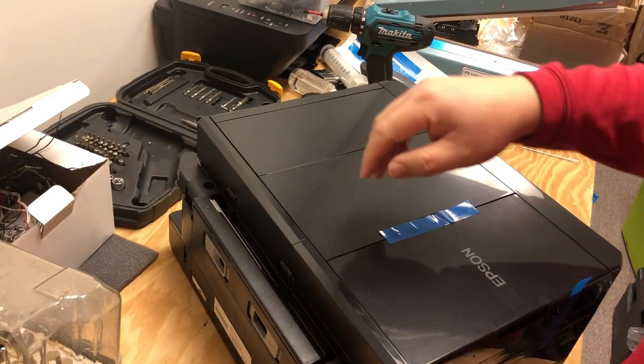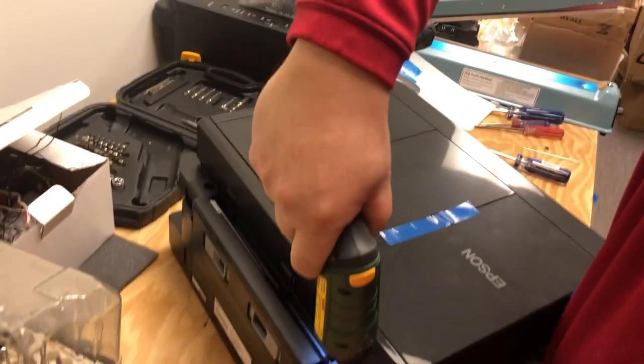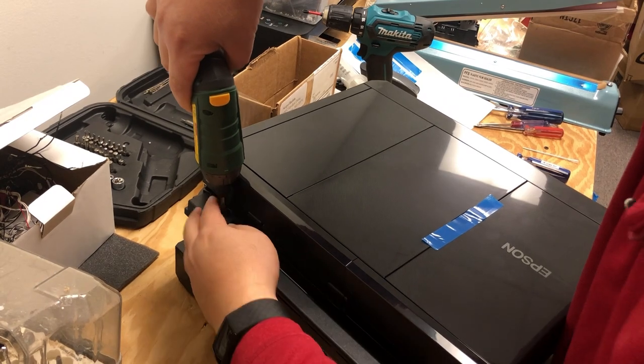Now we have all the wires detached. We need a Phillips screwdriver — Phillips number two — and remove those two screws from the top.